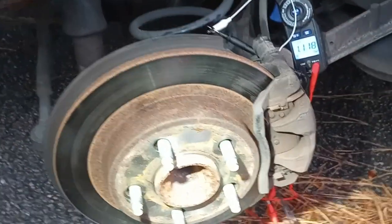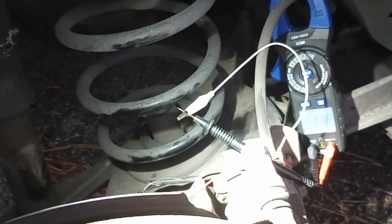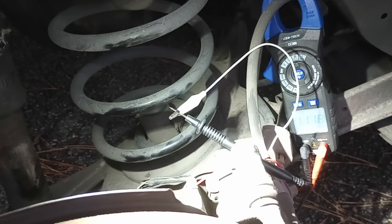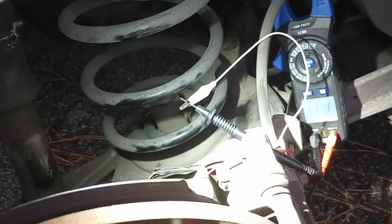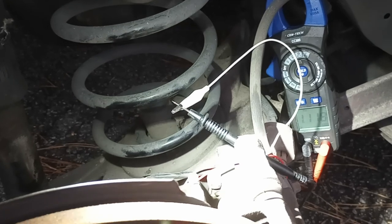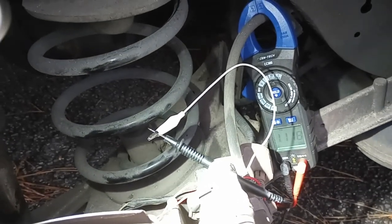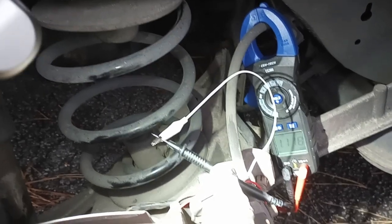Got the wheel off my car here. I'm getting an error — my car thinks the air pressure in the tires is low, which it isn't. And it's activating the analog brakes when it doesn't need to be.